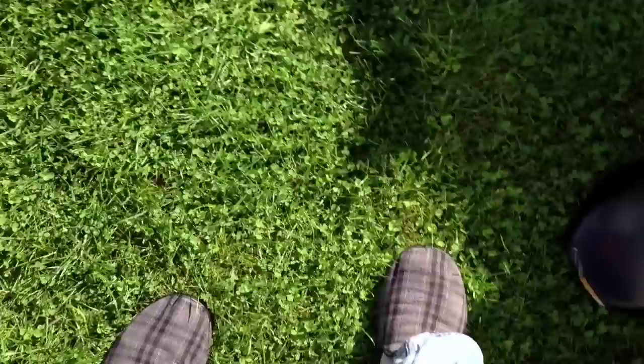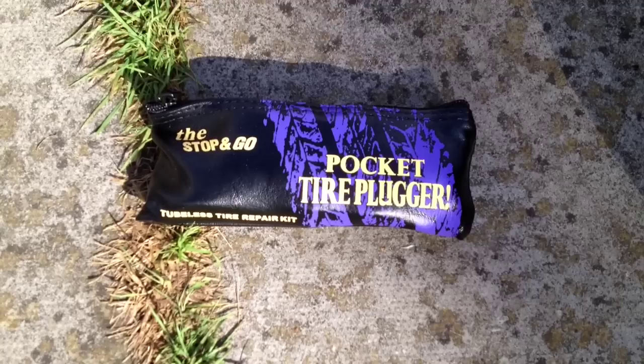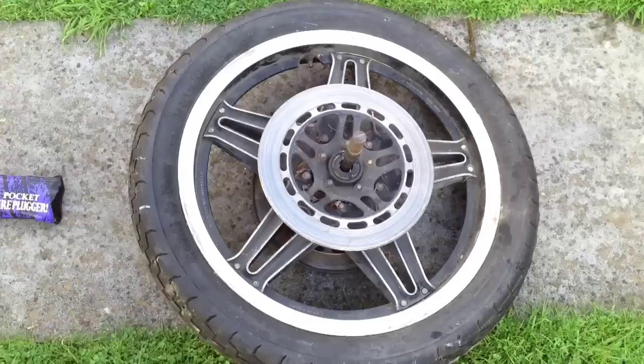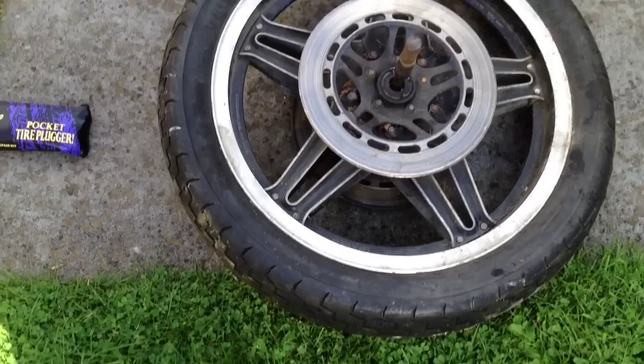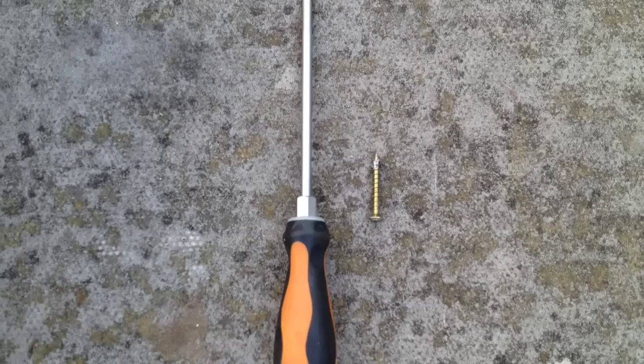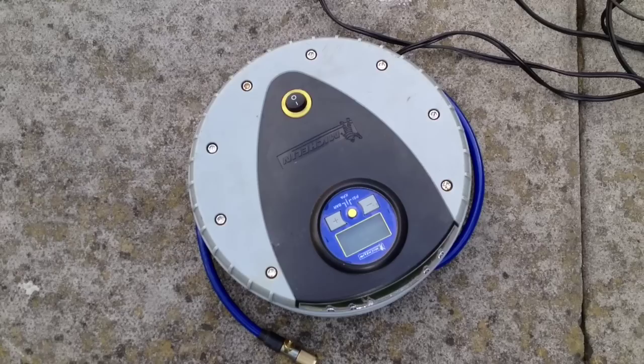What we're going to be reviewing today is the Stop and Go pocket plugger. With that we need to have a tyre — this one I bought special for this review, it's come off my old Gold Wing so it's a proper tyre with proper pressure in there. Then we need a hole — a nasty nail or screw that's going to whack into your tyre when you're doing 95 down the motorway. Next you'll need a pump, and then you need two very special ingredients.